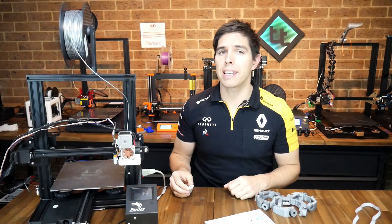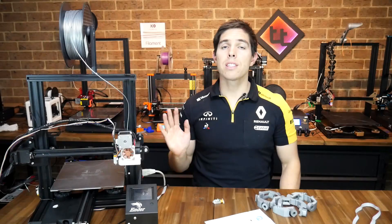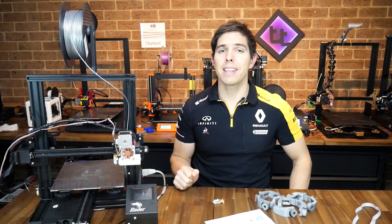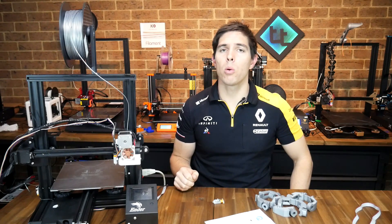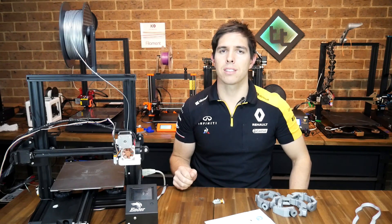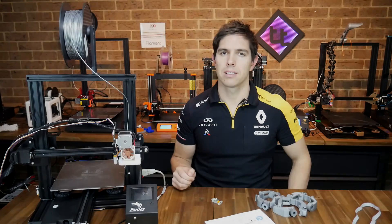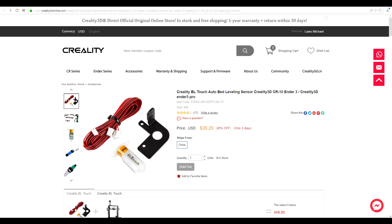We're back testing more factory Creality upgrades and this time it's the Creality BL Touch Kit. It's no secret that I love modifying 3D printers, especially this budget Ender 3. Creality are now making their own upgrades and in the last video I tested their new mainboard, the 1.1.4, that came with TMC 2208 silent stepper motor drivers. In this video we're going to be testing their new BL Touch based auto bed leveling kit, available directly from Creality's website for US $50.